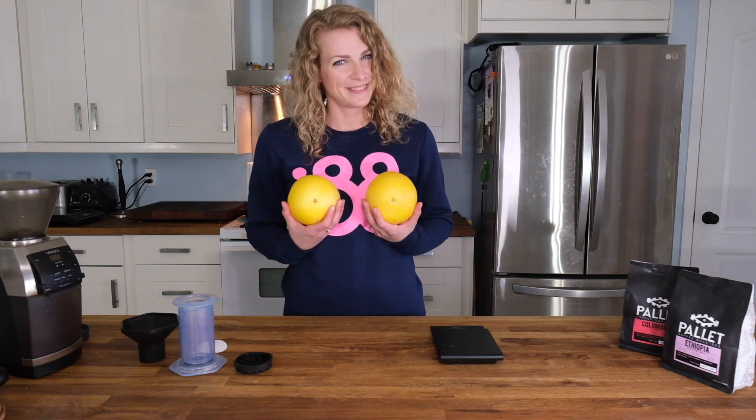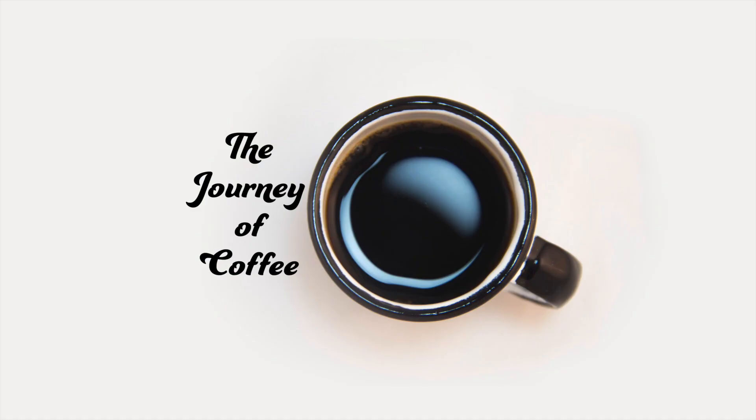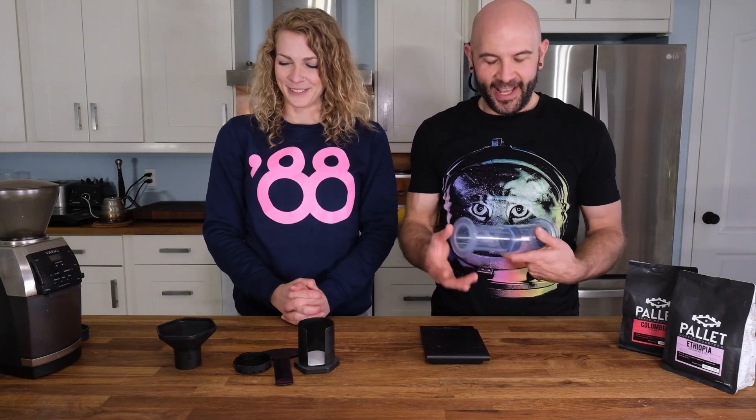Welcome to Pomelo's in the Kitchen. This is not Pomelo's in the Kitchen — fortunately. Welcome back to another episode of The Journey of Coffee. My name is Chris Faulkner. I'm Jamie Claussen.